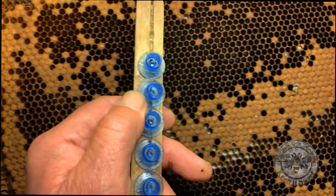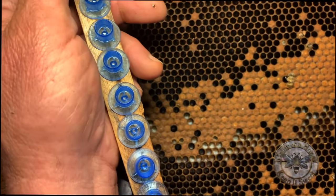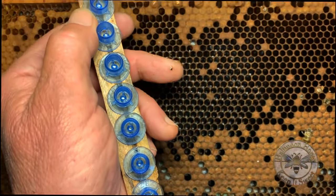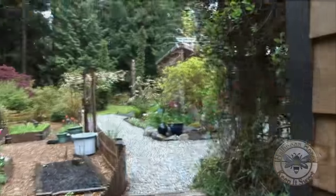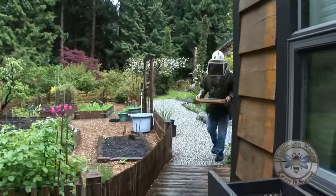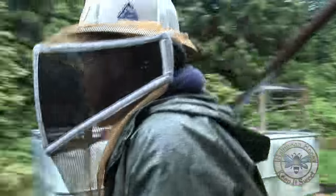Now we've got to hustle these in — you don't answer the phone, you don't go for tea, you go for it. Back to the hive. We're going to hustle these back into the hive. The sooner they get back in with the bees the better.